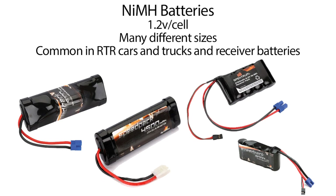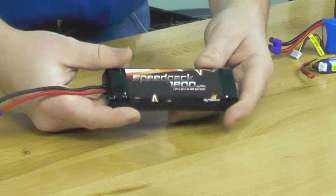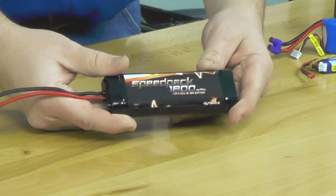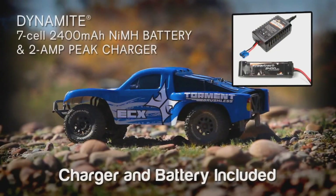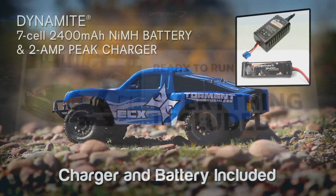One of the most common battery packs you're going to find in cars, trucks, and boats are what are called nickel metal hydride batteries. We have here a six cell nickel metal hydride battery. This is basically what comes with many of the ECX, Vaterra, and Proboat ready-to-runs.